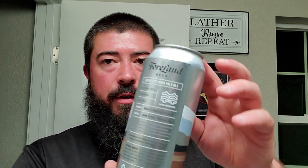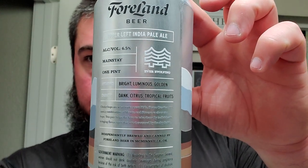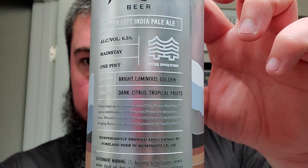It's dank citrus and tropical fruits as the character. Choice hops are what make great IPAs. Shape Creation IPA uses a combination of Mosaic and Simcoe as character hops. This pair helps the beer take shape by individually bringing flavor notes showcased by the dry finish. Some pretty great notes on the back. All right, let's crack it open.